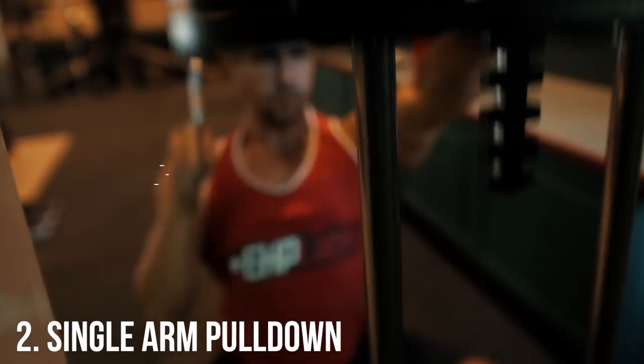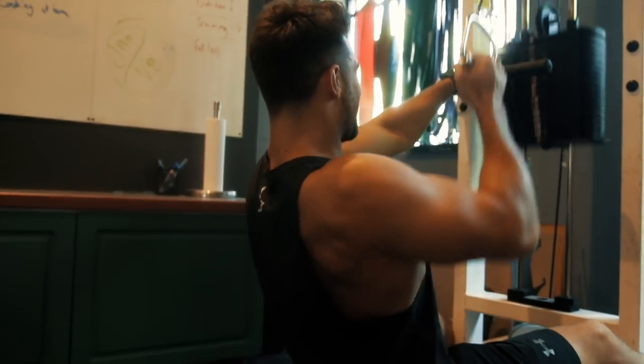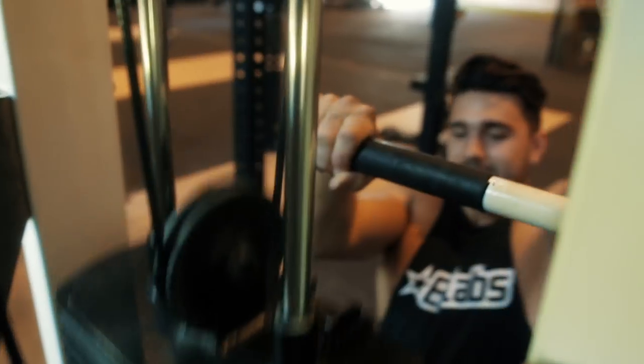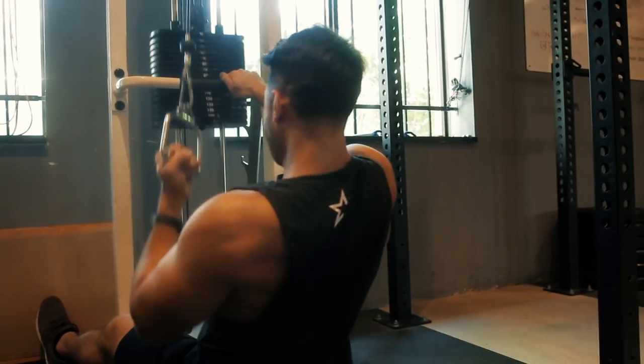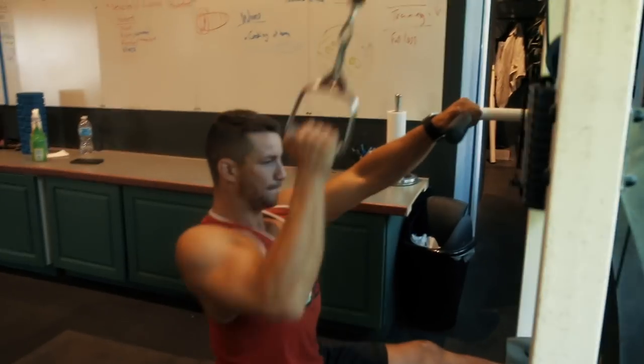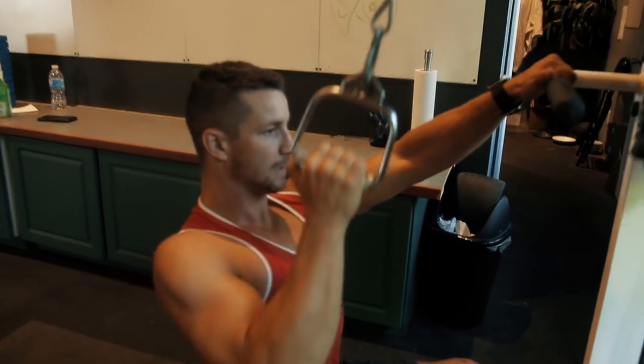Exercise number two — this isn't your simple lat pulldown, this is going to be the single arm variation. A couple of key points: you're bringing your elbow all the way down towards the ground, getting a big stretch, and elongating your arm all the way to the very top. It's key to get a good full range of motion to really activate the back and get the most out of this exercise.